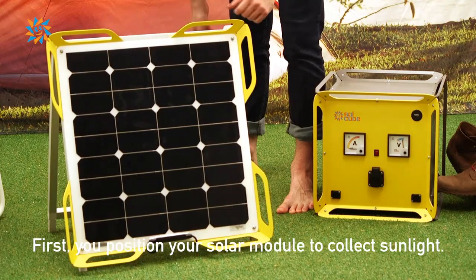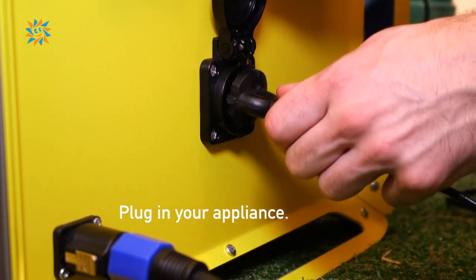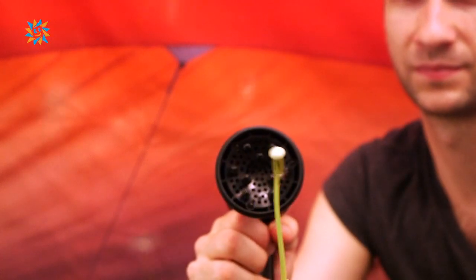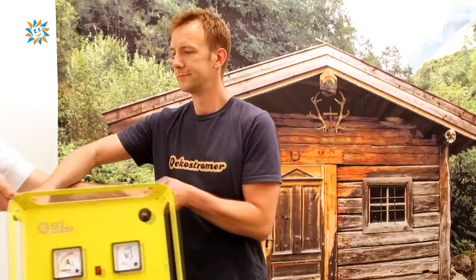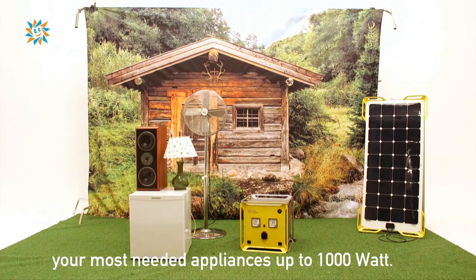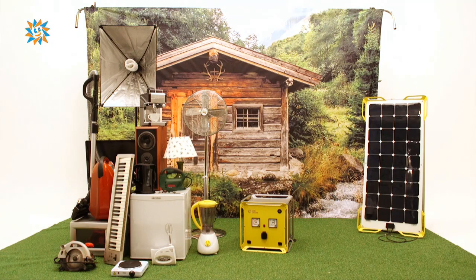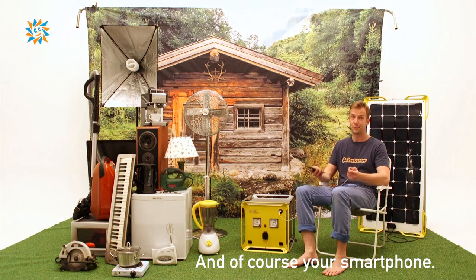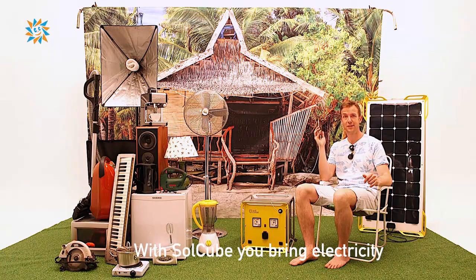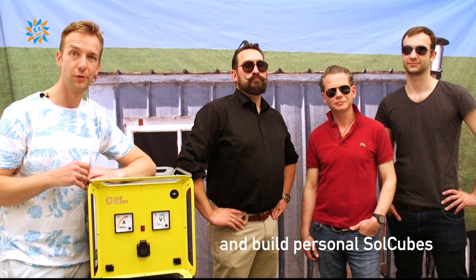First, position your solar module to collect sunlight. Connect the solar module to charge the batteries. Plug in your appliance. Power on. SoulCube is compact and portable. With solar energy, you can now power your most needed appliances up to 1000 watts — and of course, your smartphone. With SoulCube, you bring electricity to any place off the grid. With the help of a great team, we've built personal SoulCubes for all you soulmates out there.